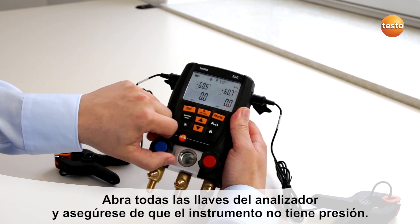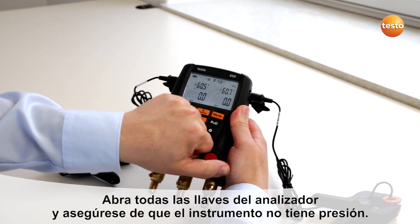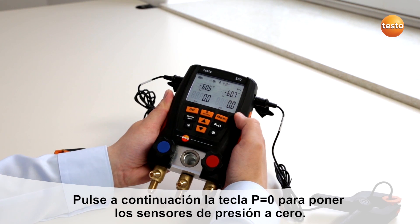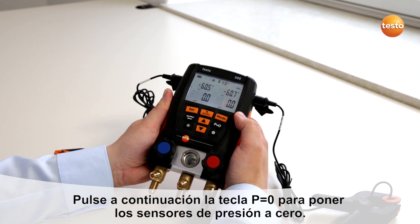Then open the valves. Take care that the instrument has no pressure on it and press P equals zero to zero the pressure sensors.